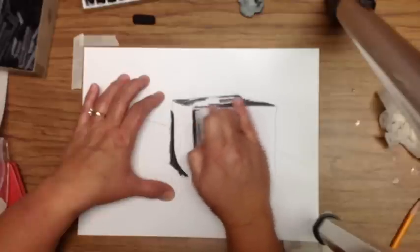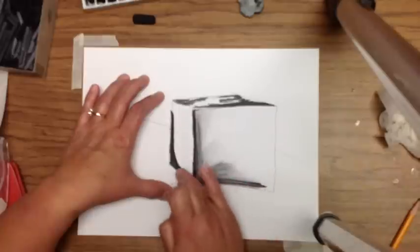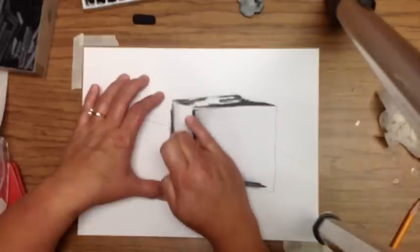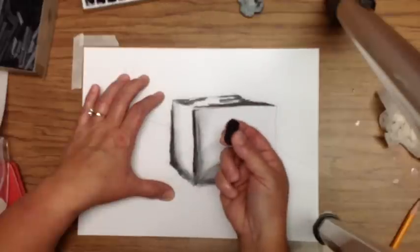Now I'm going to start blending, pulling the color away from that edge, gradually trying to create a value scale — making that cube look like it's three dimensional.